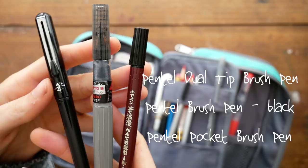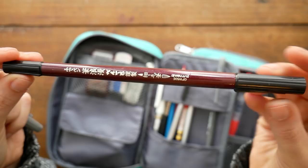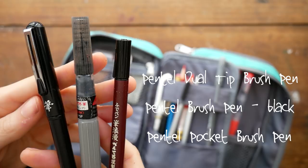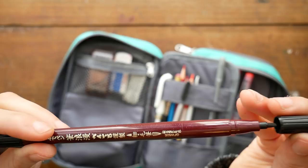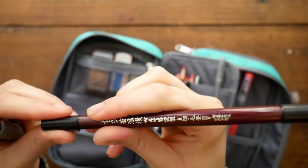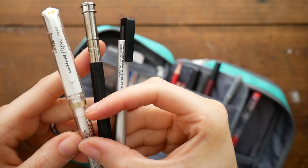These are my brush pens: a Pentel dual tip brush pen that I got in California, the Pentel brush pen in black (the more standard one), and the Pentel pocket brush pen. I didn't realize these were all Pentel brush pens until I was typing out the text for this video. I'd like to try some other brands of brush pens — these are pretty good, pretty standard brush pens.